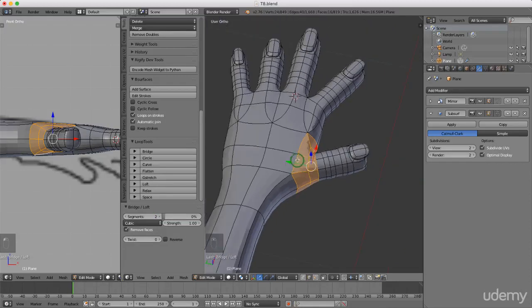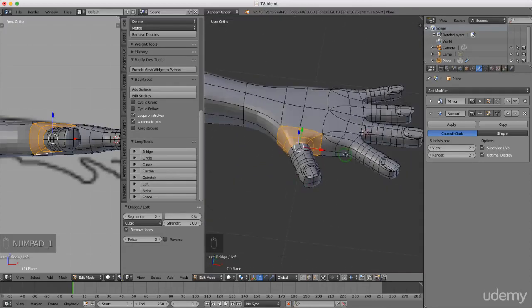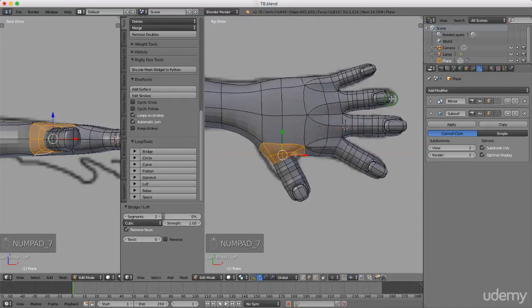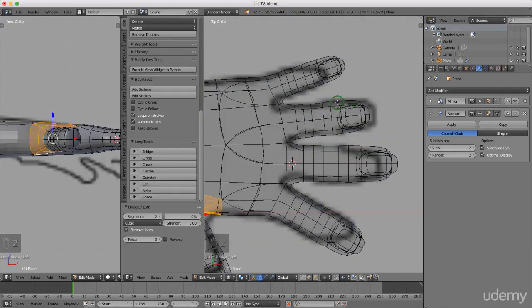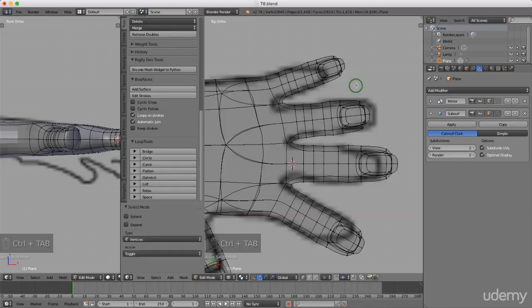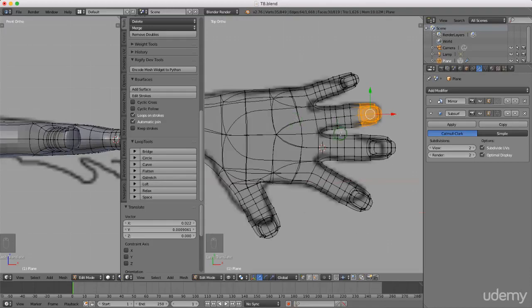I'll press one for front view. There are some modifications to make to the thumb - pressing seven for top view, I can see this finger is a little bit short. I'll press Z and left select wireframe, press A to deselect everything. In vertex selection mode, I'll press Ctrl+Tab and left select vertex, then press and hold Ctrl and the right mouse button to lasso select the top vertices, press G and drag this out slightly, left click to lock in position.